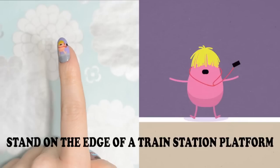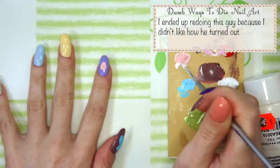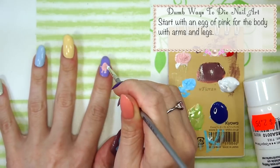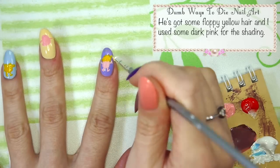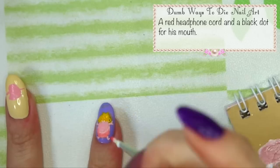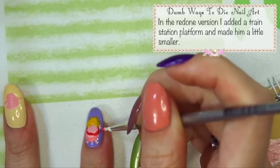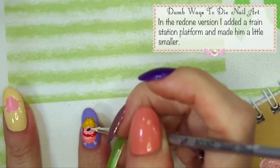Down on the edge of a train station platform. I ended up redoing this guy because I didn't like how he turned out. Start with an egg of pink for the body with arms and legs. He's got some fluffy yellow hair and I used some dark pink for the shading. A red headphone cord and a black dot for his mouth. In the redone version I added a train station platform and made him a little bit smaller so he fit better on my nail.